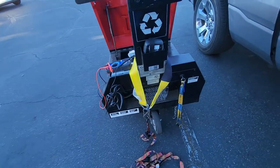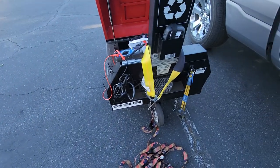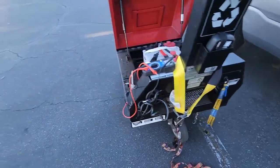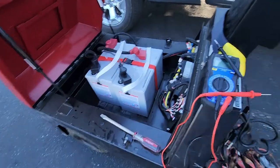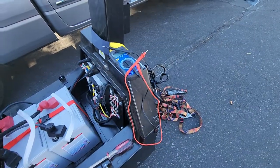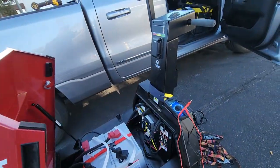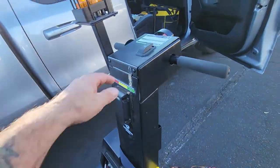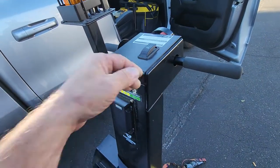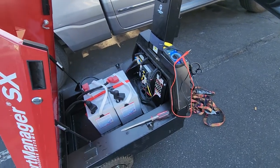We're going to run through a basic tutorial and try to help you guys out, from the serial number to the batteries, to the ohm test of fuses, to the charger and the throttle. I already have two videos about the potentiometer inside here. I'll try to do as much as I can so you guys can get through what you need to get through.